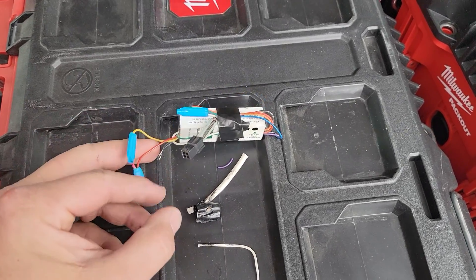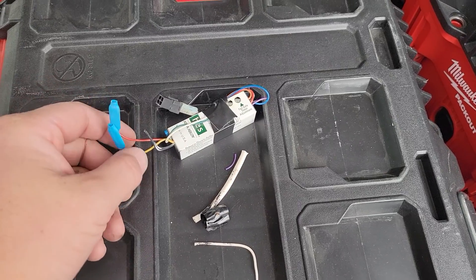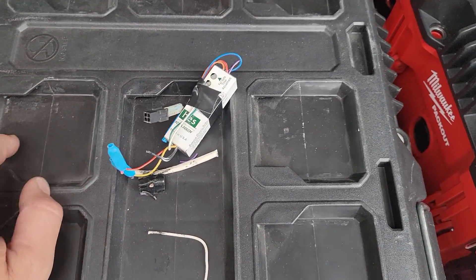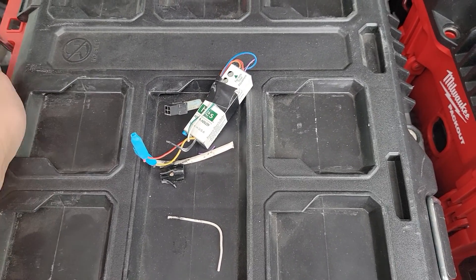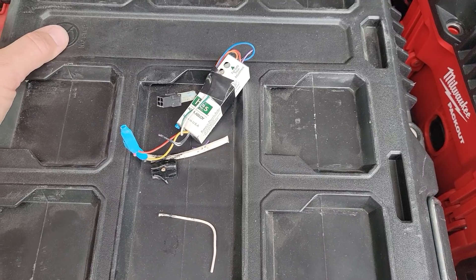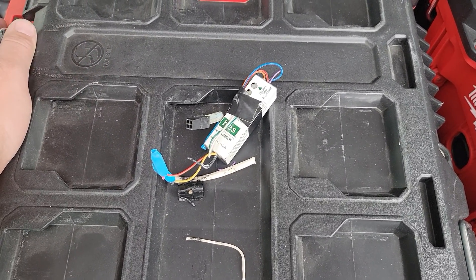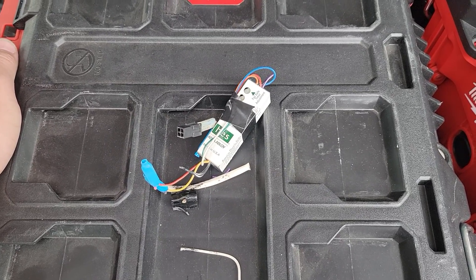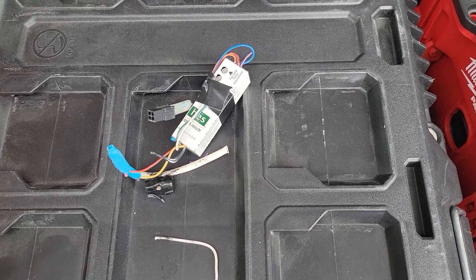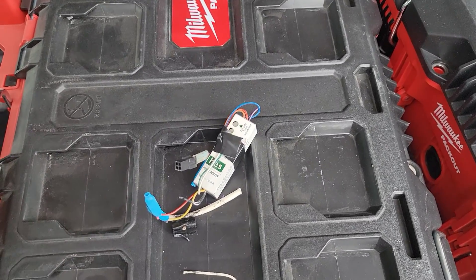So I took it out of the equation — first thing I did was remove it, put a new fuse in, and tested the reader again. He presented his badge and the fuse held. Then I put the strike back on and tested it numerous times. It responded normally. Easy peasy — that's the process I went through. Any questions or comments, please hit me up below. Thanks for watching.